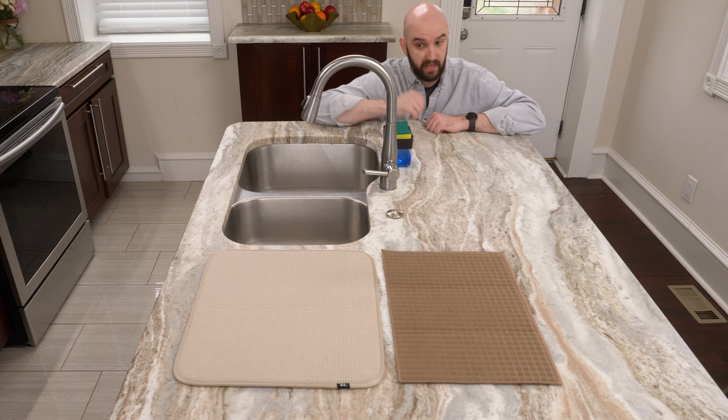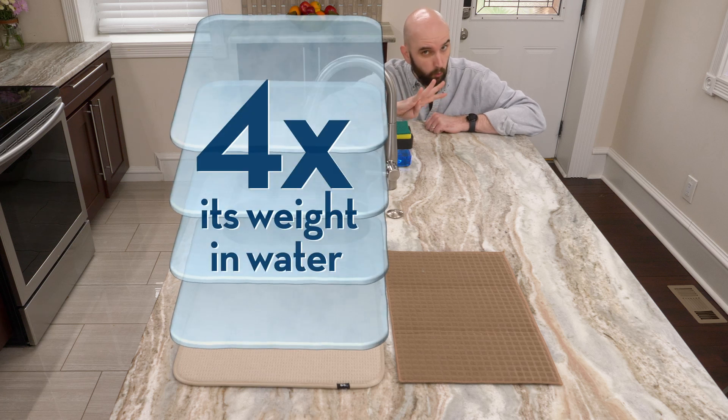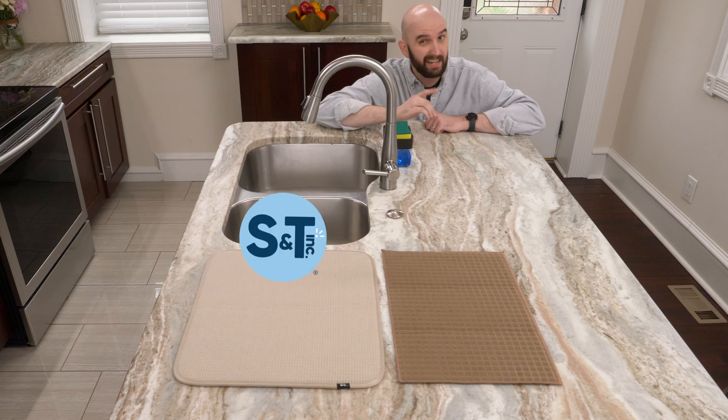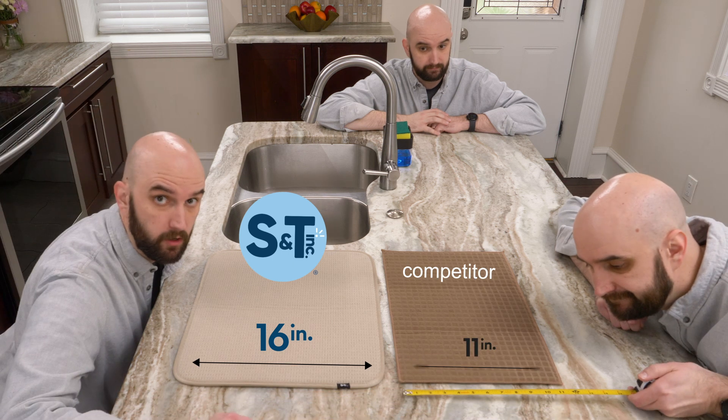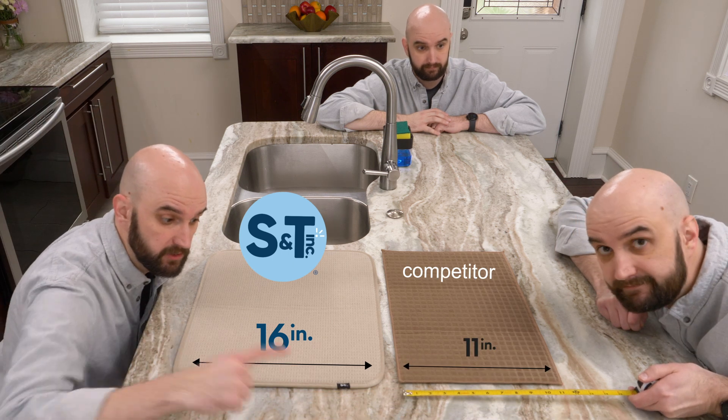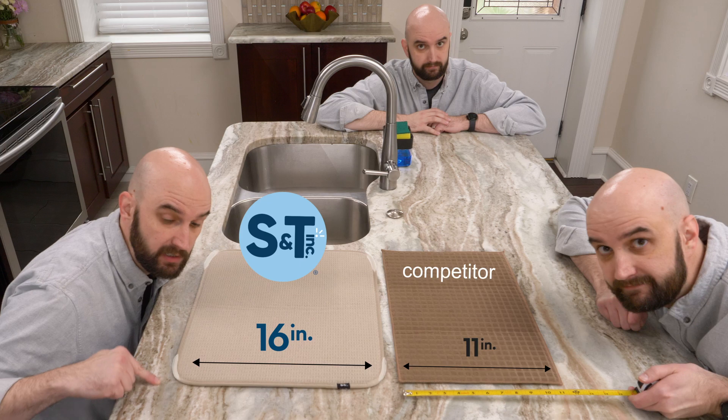I won't mention that our patented dish drying mat absorbs four times its weight in water and is larger than our competitor's mat. Even our smaller mat — I'll also avoid talking about how we use high-quality finishes like satin trim and rounded corners.